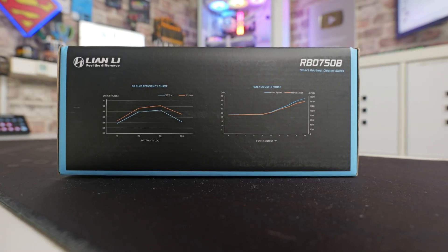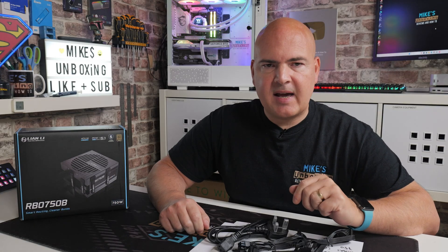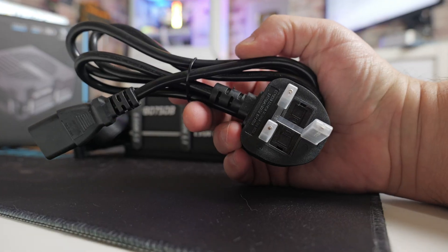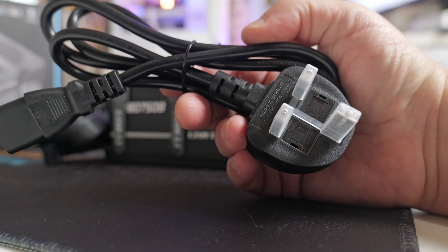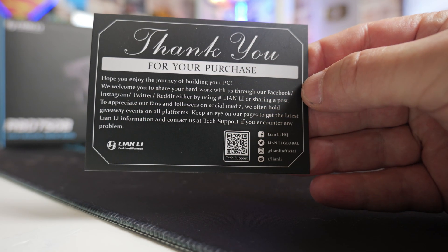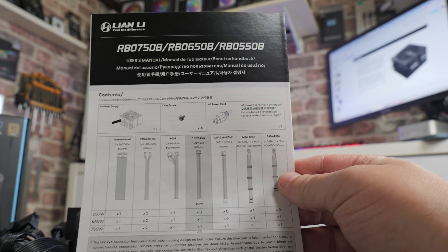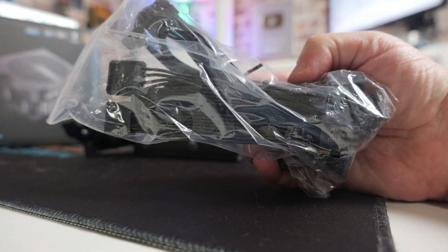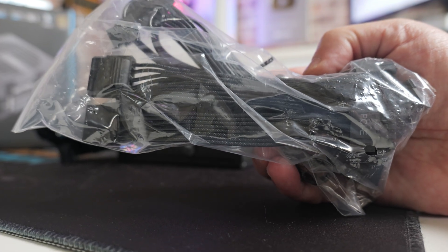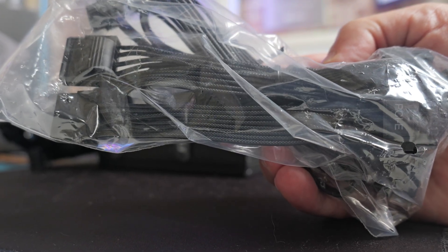On the other side of the box it talks about the efficiency curve and fan acoustic noise. Let's take a look at what we actually get inside the box. You're going to get the power supply, which we'll take a closer look at shortly. In terms of accessories: you get a region-specific power cable, screws for attaching the power supply to your case, a thank you card from Lian Li with some QR codes, your user manual and cable instructions, and an interesting bag with some additional cables. This is touted as a non-modular power supply, but it is kind of semi-modular in some respects.